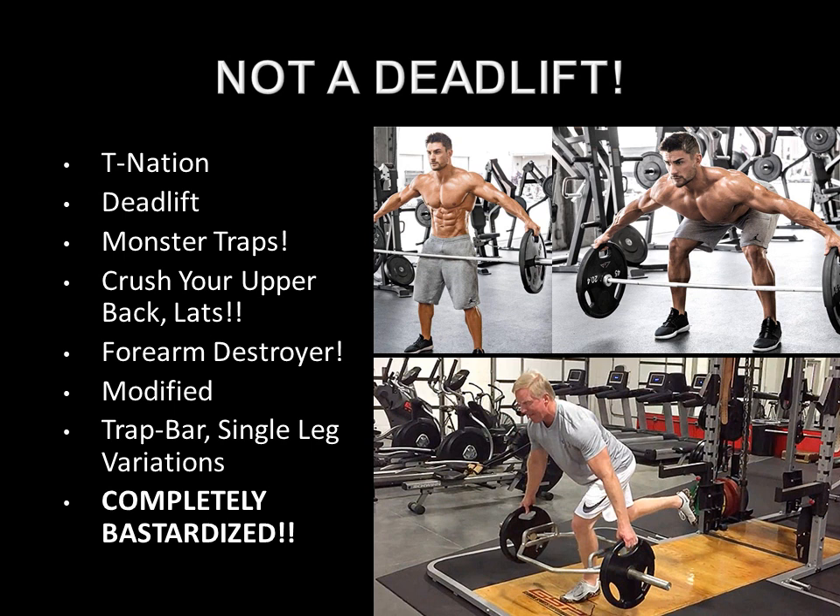That's absolutely ridiculous. And further, this is where it gets ludicrous — they modify the performance of the Reeves deadlift to suit the movement pattern of a deadlift, and start doing trap bar versions or even trap bar single-leg variations. They've completely bastardized the movement to convert it into a deadlift, which it is not.